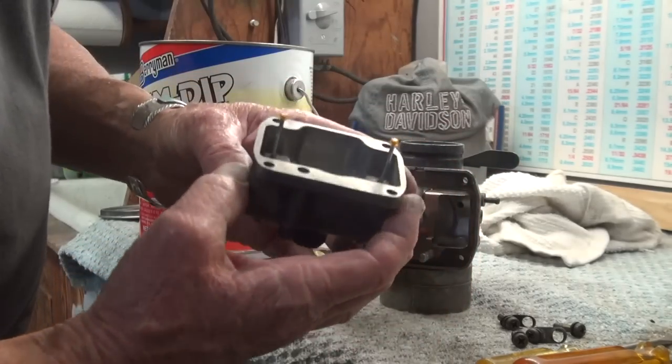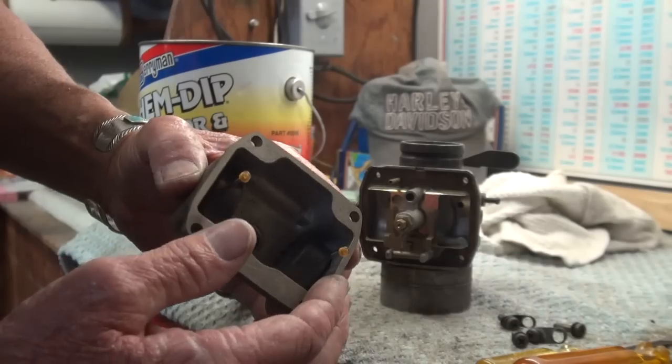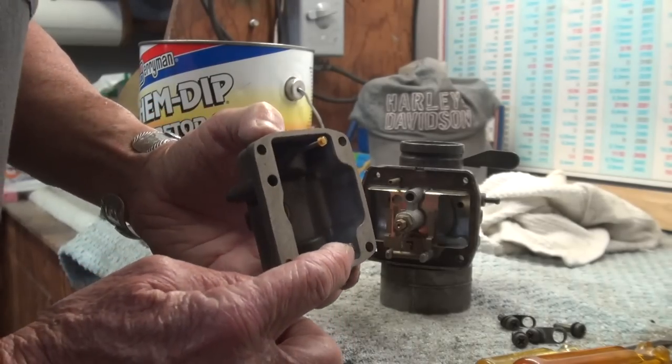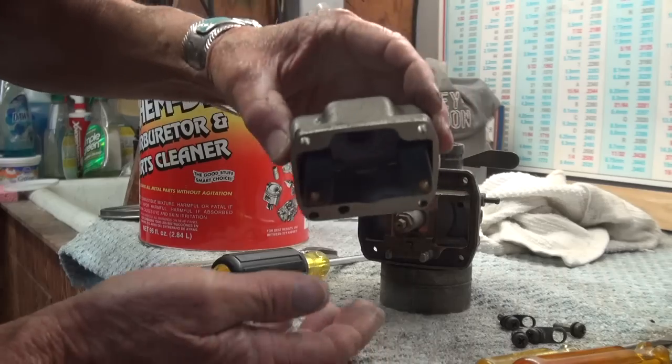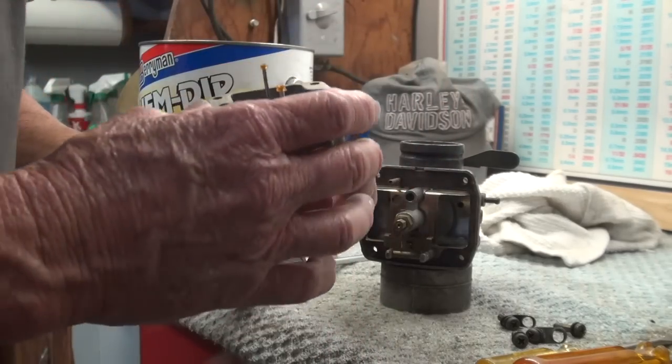I pull the float bowl off and you can see the floats inside. They have some little plastic retainers to keep the floats from coming loose if you turn it upside down.